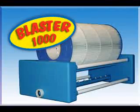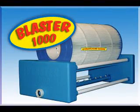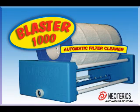The Blaster 1000 easily washes off the dirt and debris from your filter, and in just minutes your filter is clean. The Blaster 1000 — the latest advancement in swimming pool care. Get yours today. Ask for the Blaster 1000 at your fine local pool supply retailers.